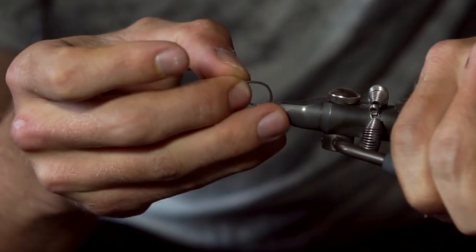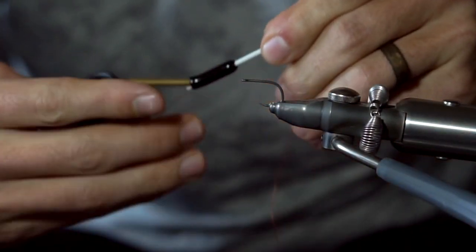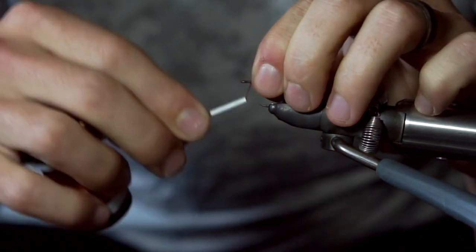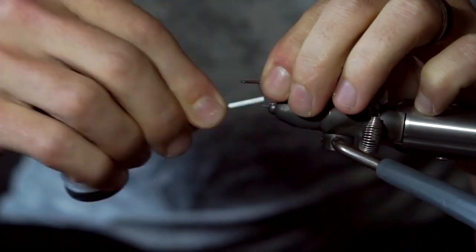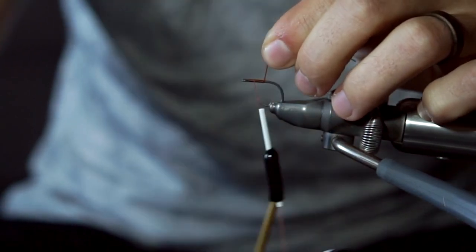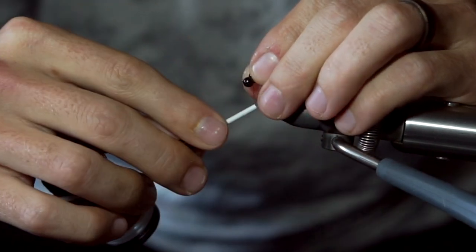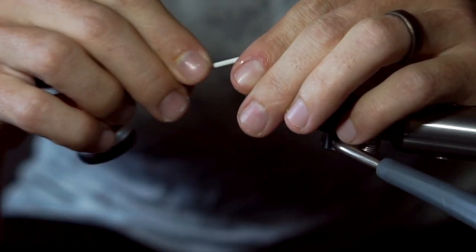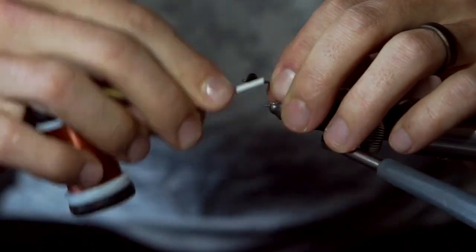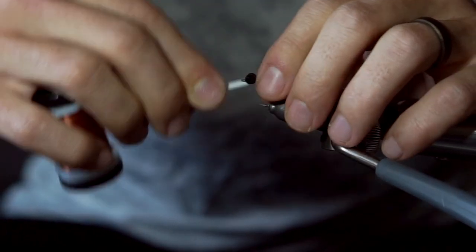Insert the hook into your vise and lay down a thread base. If you're using the Fulling Mills Barbillo carp hook, it's Teflon coated so it's very slick. So you definitely want to add a very thick base before you start to add any of your bead chain eyes or other materials. Add your bead chain eyes at the front of the hook with just enough room to leave a whip finish in front. Use plenty of figure-8 and locking wraps to make sure the bead chain eyes are secure.